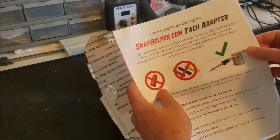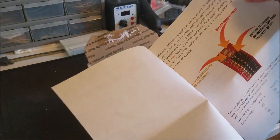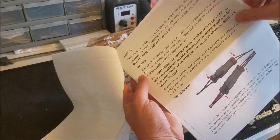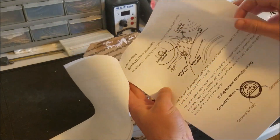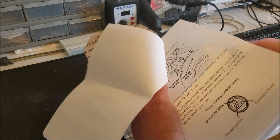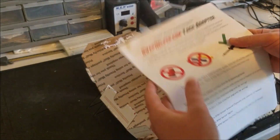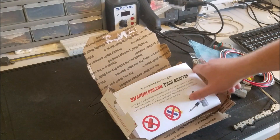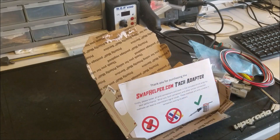The instructions themselves go through all the aspects of the adapter — how it works, the different dip switch configurations, things to do and not to do, etc. It gets into the wiring for the Cummins, for the truck, different wiring diagrams — things like that to assist you with your installation. And of course, you can always contact us at www.swaphelper.com if you have any questions.